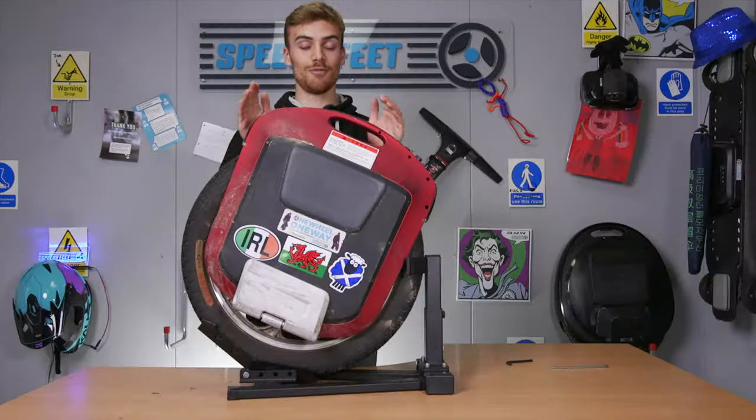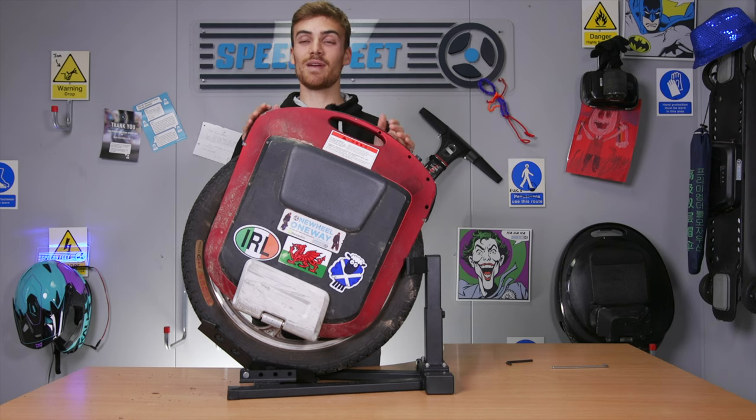Guys, this is a great product. I recommend you check it out if you want to make sure your unicycle is standing upright and not wobbling at all. I hope you enjoyed this video — please like and subscribe and stay tuned because we have many more videos coming out soon. See you in the next one. Bye-bye.